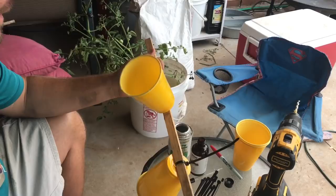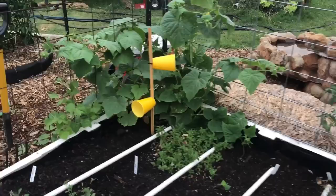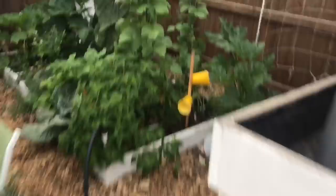One thing I did want to mention: it does matter what color the solo cup is. The reason I went with yellow is because I'm trying to match the flowers of the plants they're targeting. The cucumbers here have yellow flowers and the squash over here have yellow flowers — that's all part of tricking the bugs to land on it.